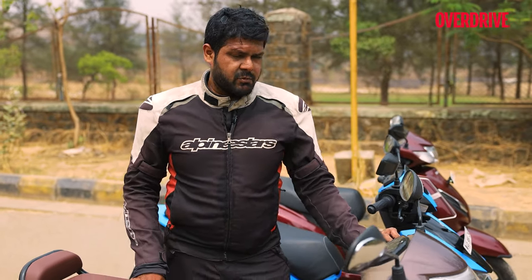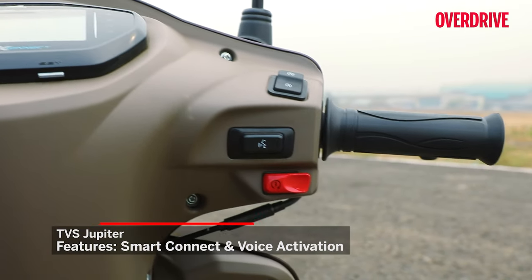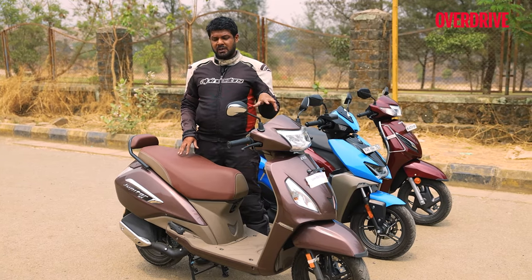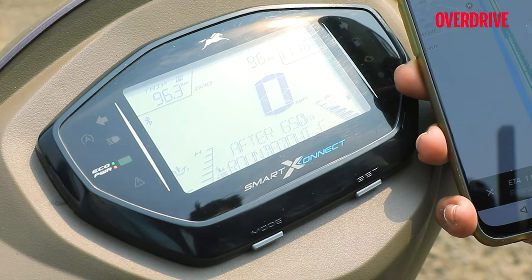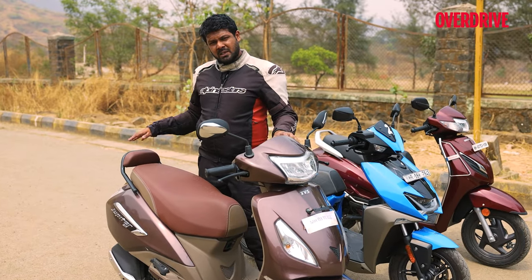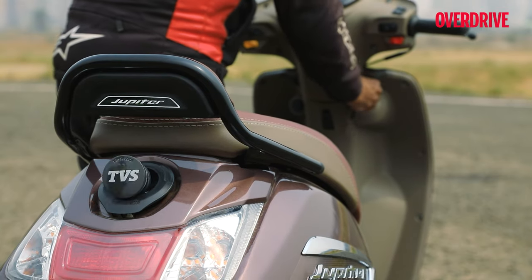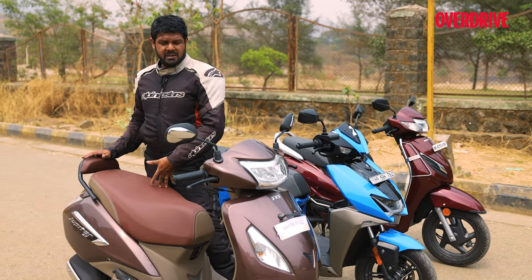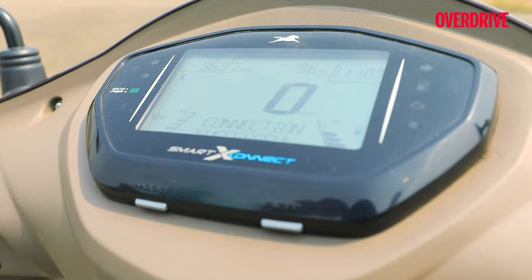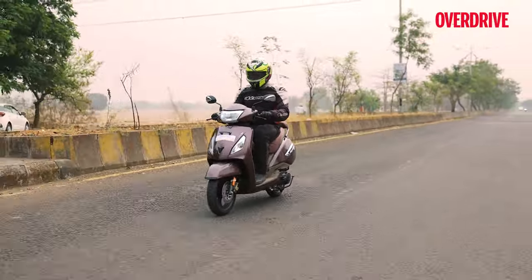Moving on to the TVS Jupiter Smart Connect — as its name suggests, it incorporates TVS's Smart Connect display and voice activation feature. Unlike the others, you can activate turn-by-turn navigation and use voice commands to search for directions, displayed on your screen via the app connected to your phone. The top-end Smart Connect variant also comes with a pillion backrest and an external fuel filler lid accessible via the ignition key. The TVS app gives you access to a lot more data and information on your scooter compared to the others, and is noticeably easier to get used to.